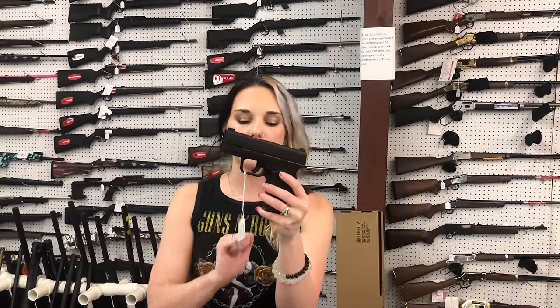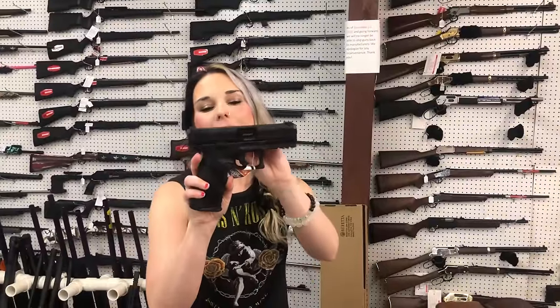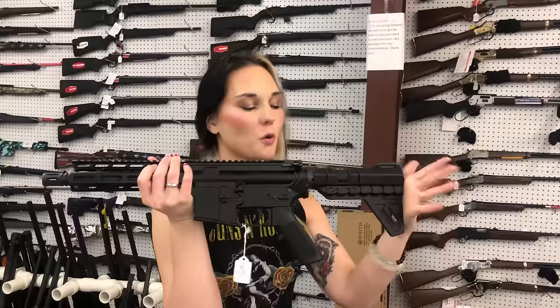Springfield XDS — this one does come with the red dot that sits on top, it's in the box. $475. Taurus TS9, $390 on that one, y'all. Finally back in stock: American Tactical Millsport 556 pistols, $415.